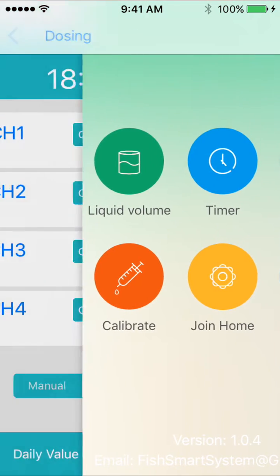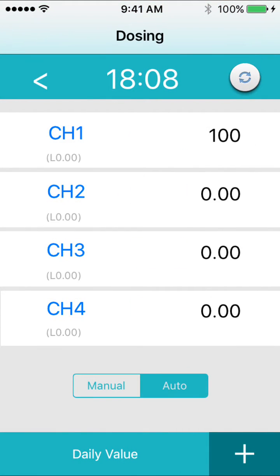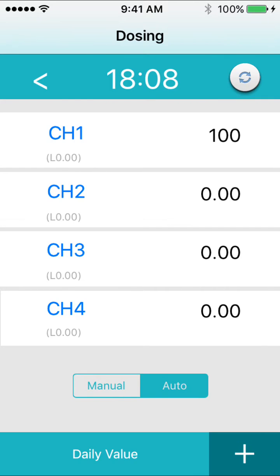Go back to the main menu and make sure that the pump is in auto mode. Press daily value at the bottom of the screen, then enter how much you would like the pump to dispense each day.